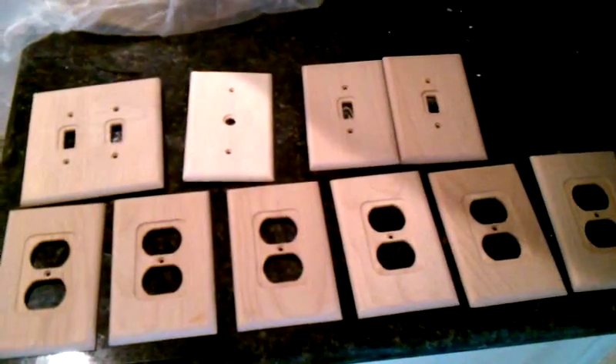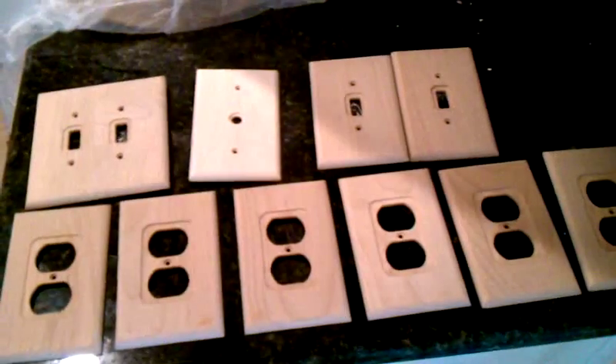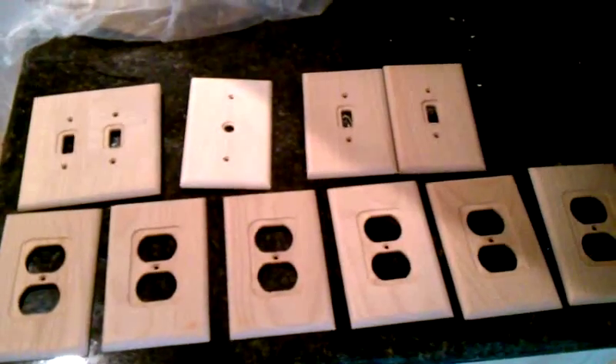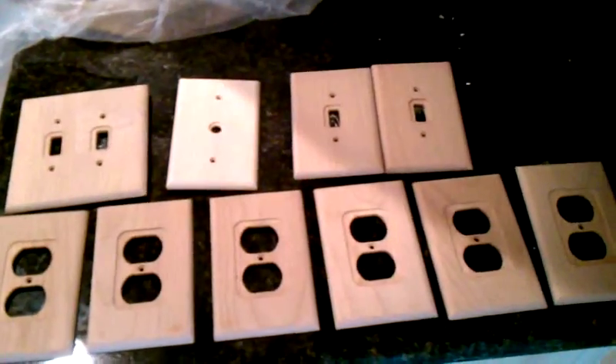We are doing antique glaze cabinets and real nice work on this house. So just a little extra — you can antique glaze your switch plates to match your cabinets or your walls or whatever in your home. So there's something to think about there.